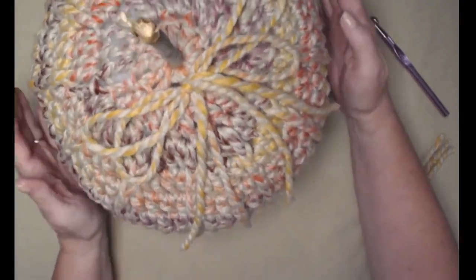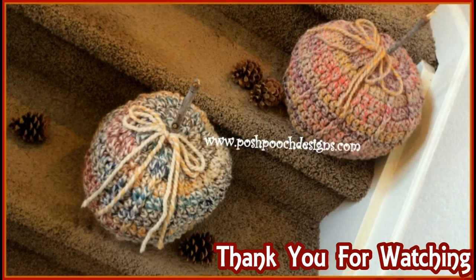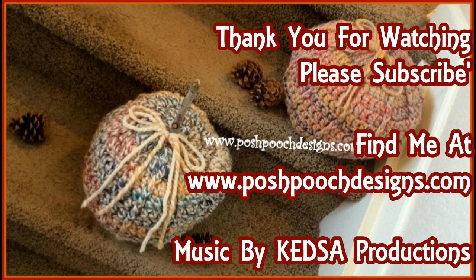These are going to go down on my step in my entryway. We'll see you next time!